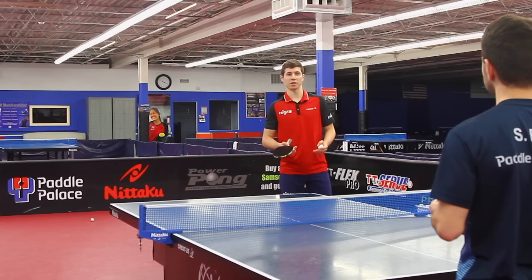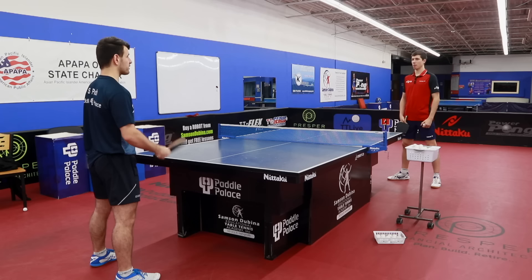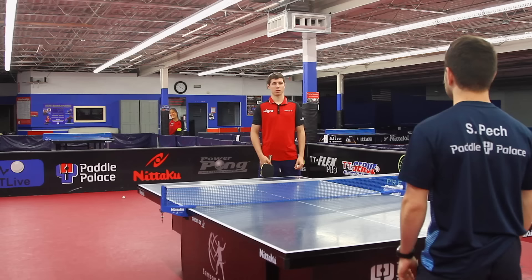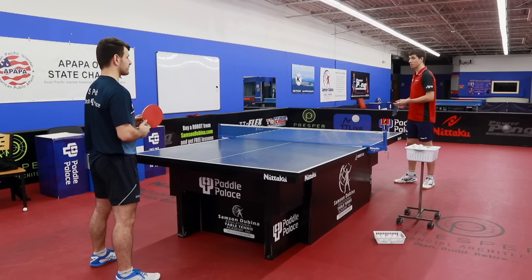The first thing we are going to demonstrate will be the forehand pendulum service. What are some important things that you think would help people to receive the serve better? I think that people, especially at the lower level, have a little bit of a problem that they don't read the sidespin properly.